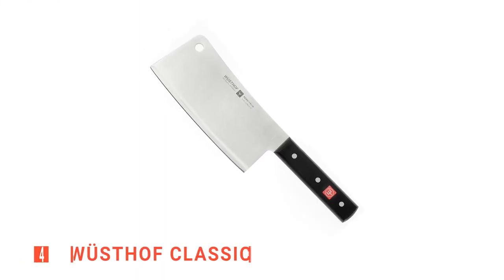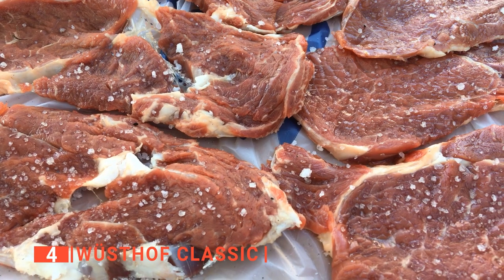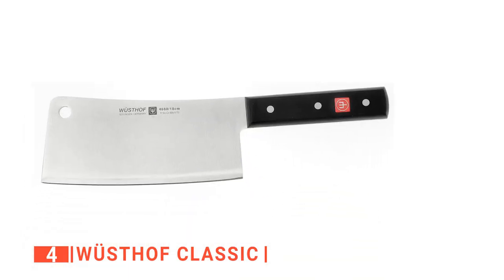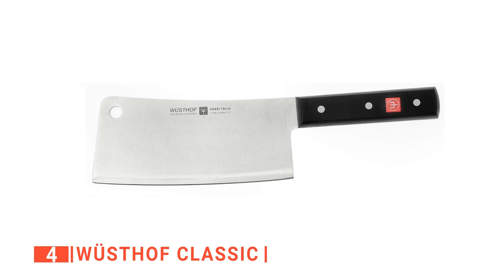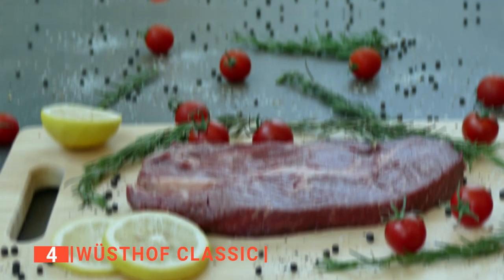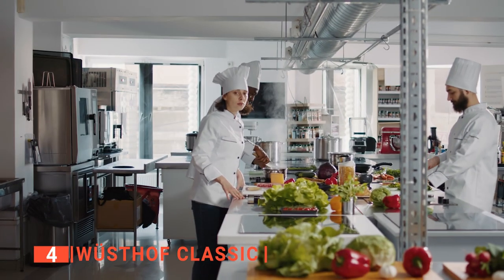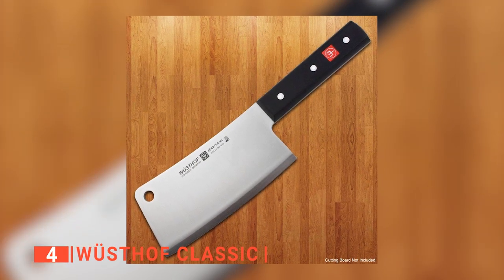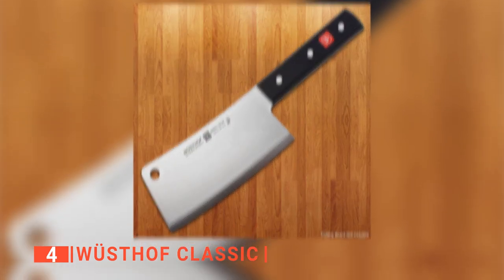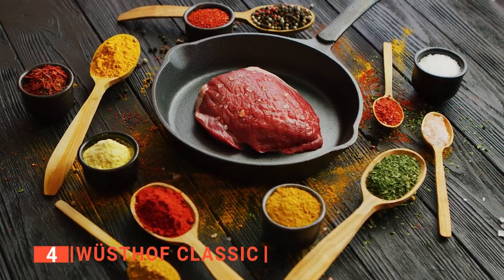Up next in fourth place is the Wusthof Classic. With this unit, you can slice through thick cuts of meat without any hassle. This is a traditionally styled meat cleaver constructed of high-carbon stainless steel with a blade that is 30% sharper than average knives, making it easier to cut through tough cuts of meat and even bone. It's ideal for mid-range prep work in a busy kitchen. The full tang is triple riveted to the polypropylene handle, making it comfortable to use and evenly balanced. This classic 6-inch utility knife from Wusthof is a solid choice for many cooks.